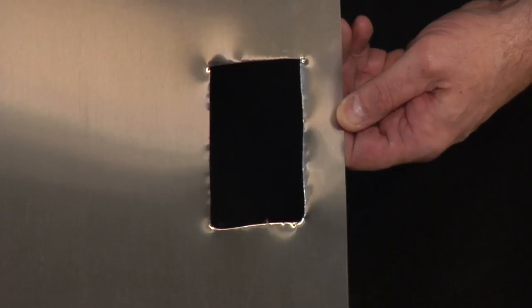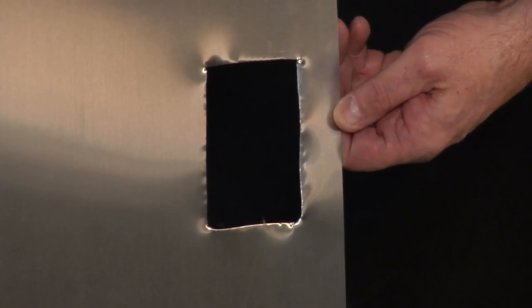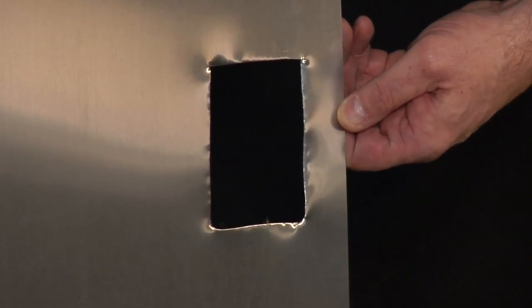Drill a hole in the aluminum panel to create a space to cut through. Then use pliers to cut the hole to fit around the door latch.